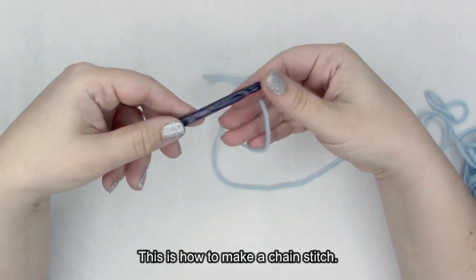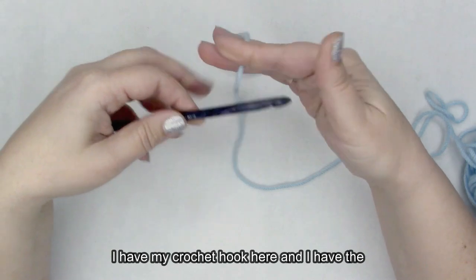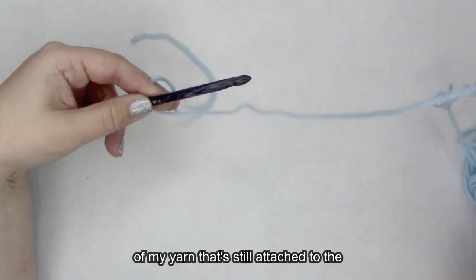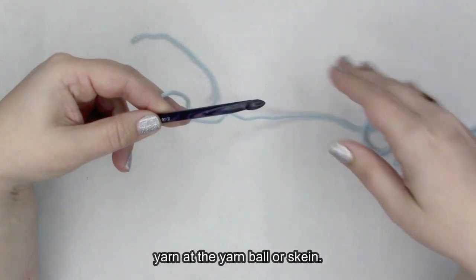This is how to make a chain stitch. I have my crochet hook here, and I have the cut end of my yarn and the working end of my yarn that's still attached to the yarn ball or skein itself.